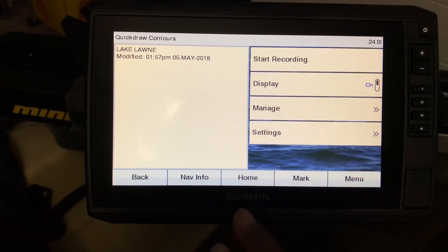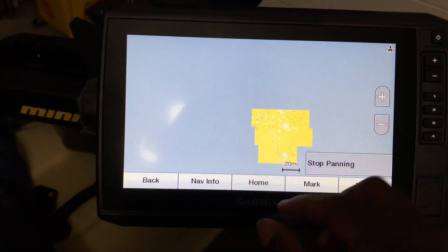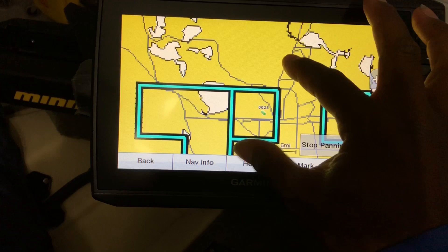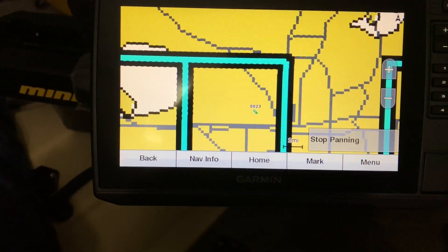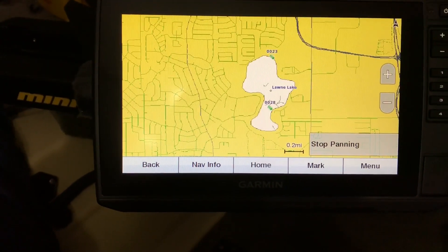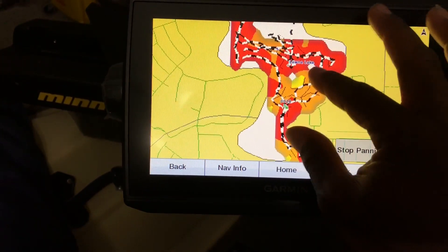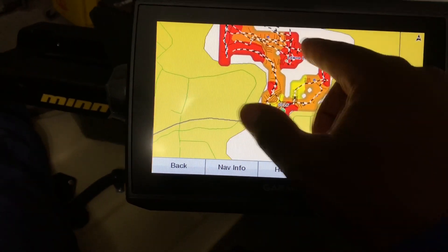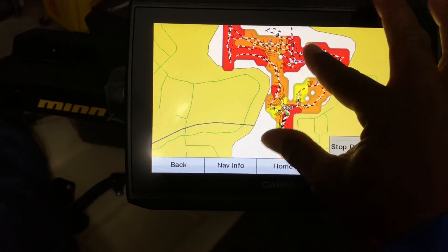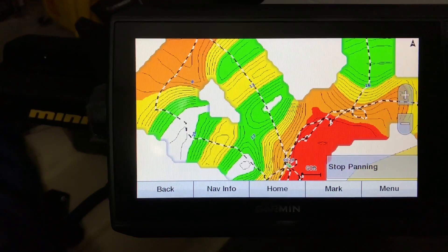The lake that I pre-fished is called Lake Lawn — it's in Orlando. If you go back and zoom in to where I fished it, I can show you what it did in recording. Here's Lake Lawn. The areas that you see in white and black are the areas that I went when I pre-fished it. Some areas I didn't record because I forgot that I could use this unit to record, since this lake is not part of the Lakeview HD. But once I remembered, I started recording, and it starts recording the contours of the lake.